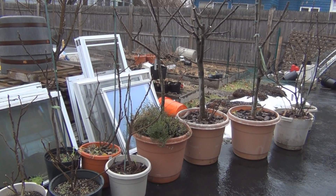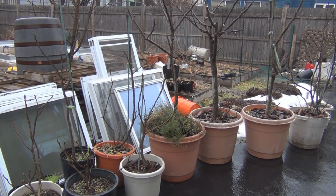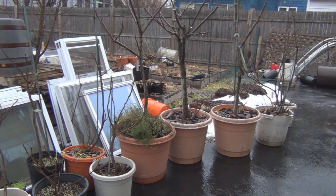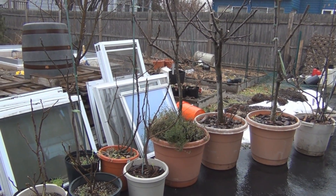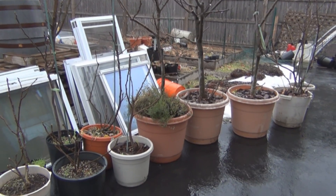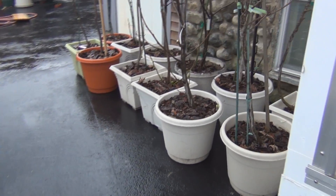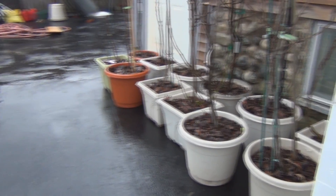We've had single-digit temperatures around here recently, so I really could not put them outside, especially considering the wind chill. So I decided to get these out. I've reduced the number of trees I have, so it's still a lot of work, but it takes me about a half hour to get these outside.